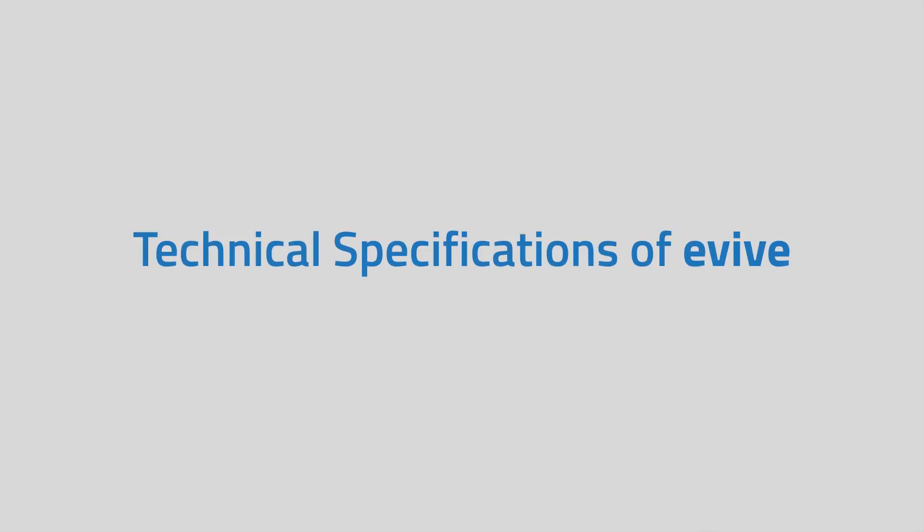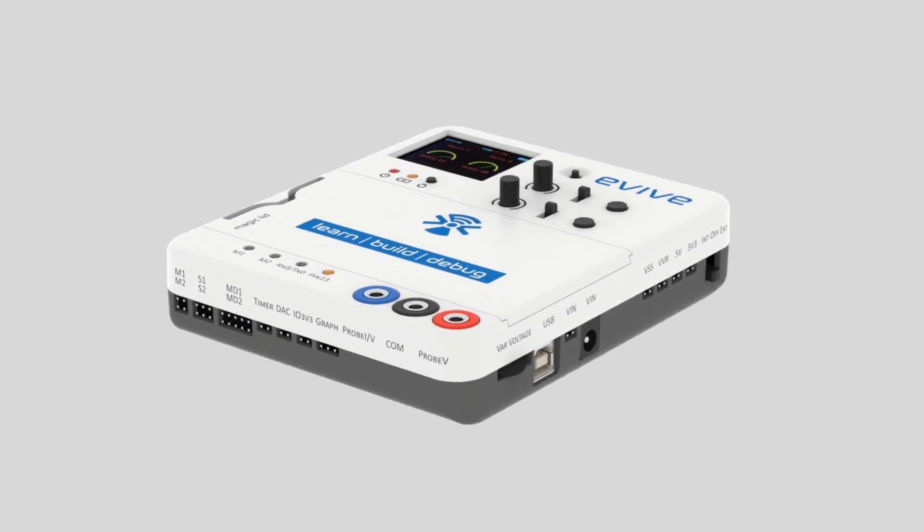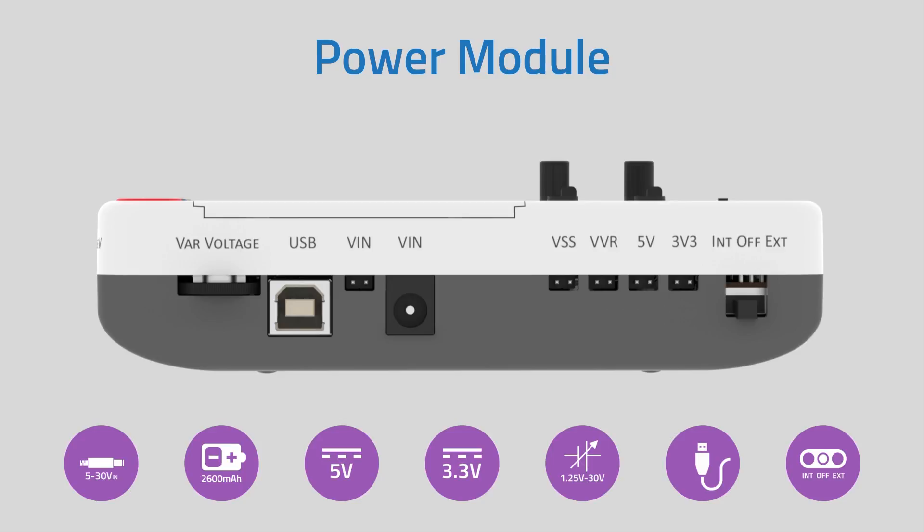This video will take you through the technical specifications of E-Vive. The right-hand side of E-Vive has all the power features. It can be powered in a variety of ways, from a battery to your power bank.